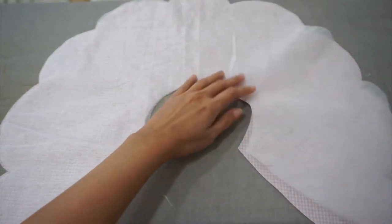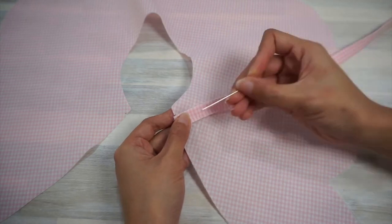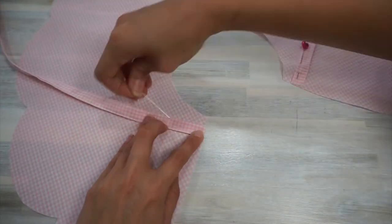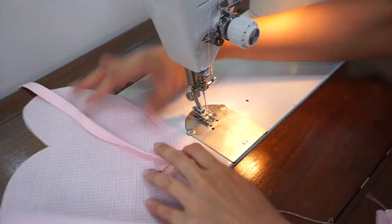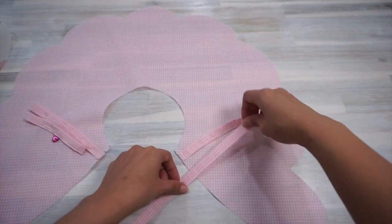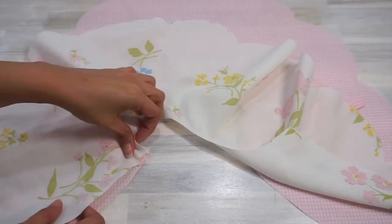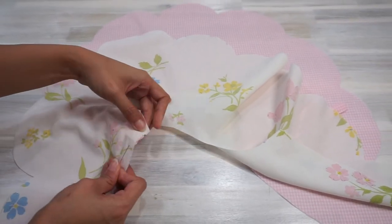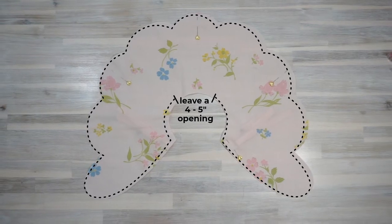Put the neckties away for now and start working on the collar. Apply the interfacing to one of the collar pieces. Next, mark a notch about half an inch from the inner neck circumference — do this for both sides of the collar piece. Baste the necktie under the notch to the right side of one of the collar pieces, making sure the raw end of the necktie is aligned to the raw edge of the collar. Fold and pin the neckties onto the right side of the collar so they don't get in the way. Then pin the collar pieces right sides together and sew all along the collar raw edge, but leave an opening of four to five inches to turn the collar right sides out later.